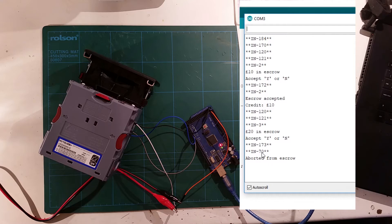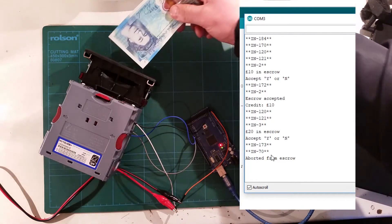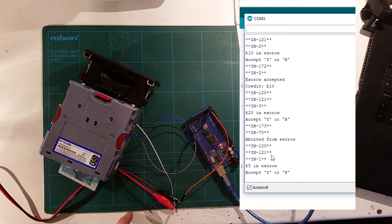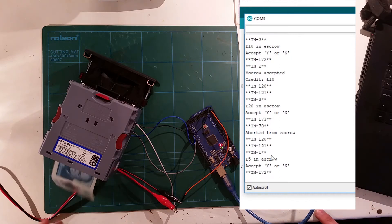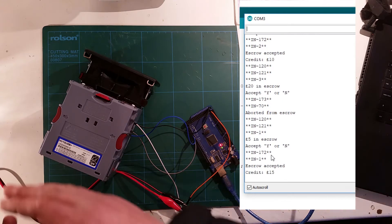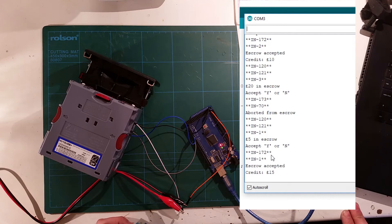And here we've got byte 70, which means it's aborted from escrow. Let's try a £5 note, which is channel 1. So £5 in escrow — would you like to accept? I'll accept that — yes. It goes into your box, which would normally be around here somewhere, where all your money is collected. Now you can see I've got £15 credit.